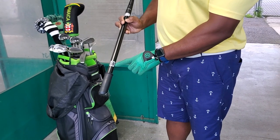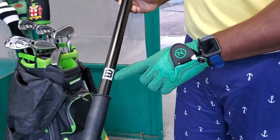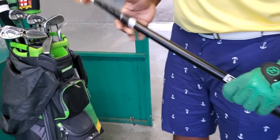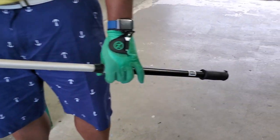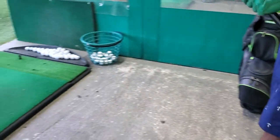Well, there you have it — that's what's in my golf bag. Don't forget to subscribe and share, tell your friends, keep on watching, and until next time, enjoy your rounds.